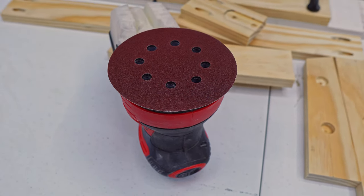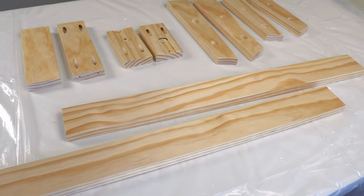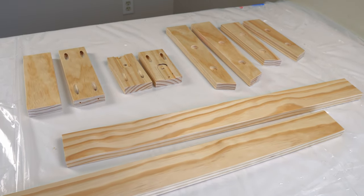Once all the cuts are made, I sanded all the pieces to smooth the edges and moved indoors for the next stage.